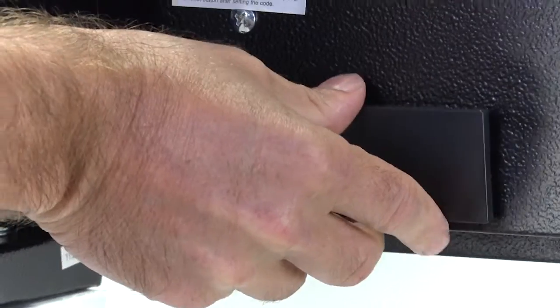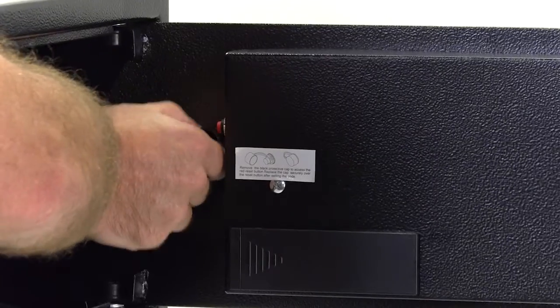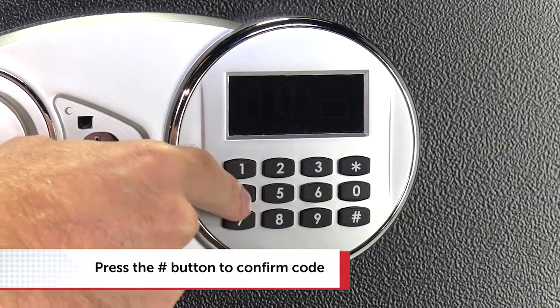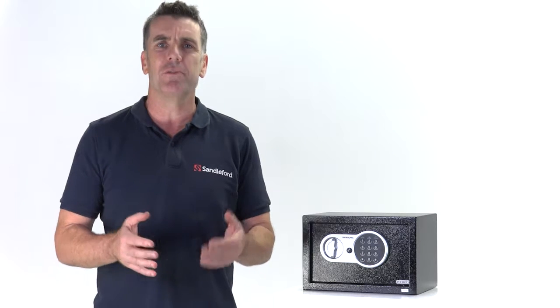Your safe will come with a preset factory code of 159 hash. You'll need your own code, so remove the black security cap, press the reset button, and you'll hear a beep. Enter a new three to eight digit code, then press the hash button. The green light will confirm the code has been changed. To change the code again, simply repeat these steps.